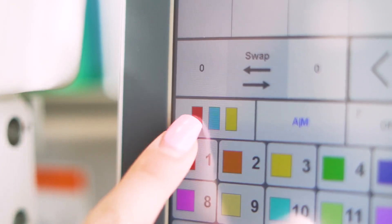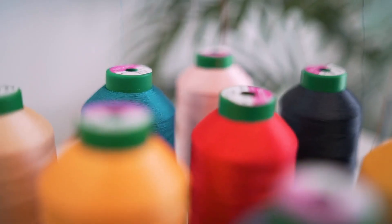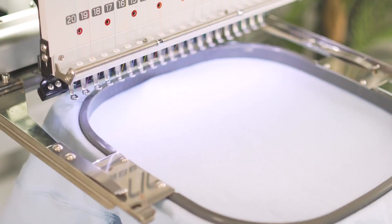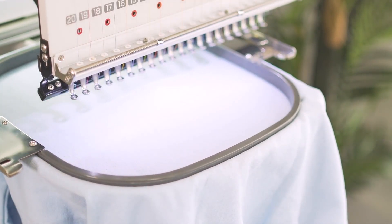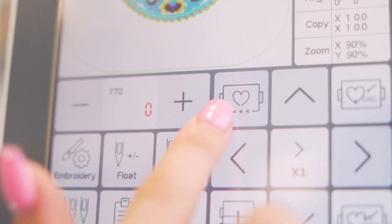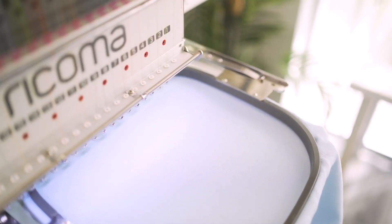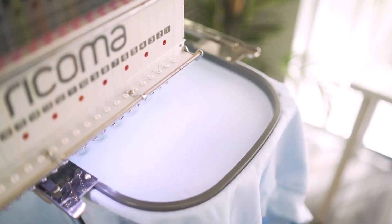Customize your color palette on the panel to match the threads on your machine so you can quickly and easily select your design's colors. Choose from the panel's preset hoops to center your garment and ensure your design lands within the hoop boundaries. Take perfect design placement one step further with the machine's one-step tracing feature, which traces the perimeter of your design ensuring it never hits the hoop.